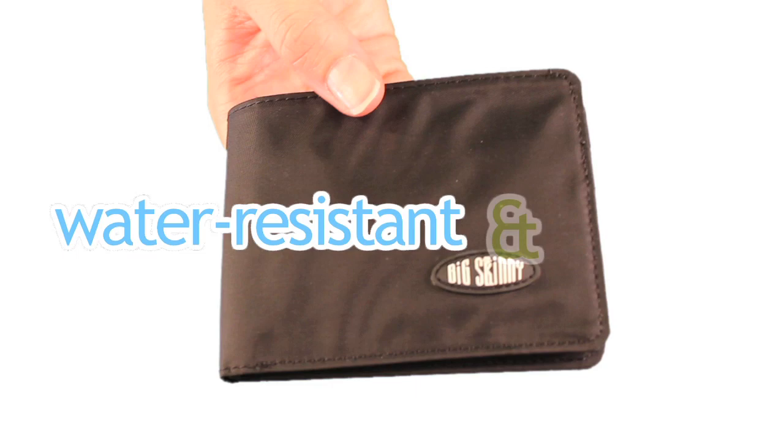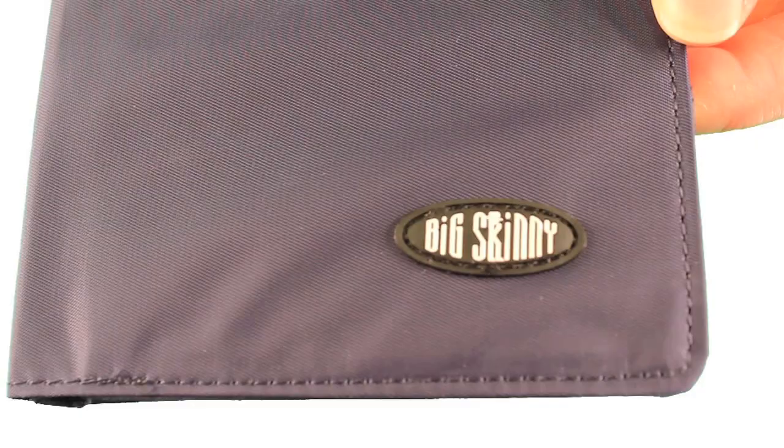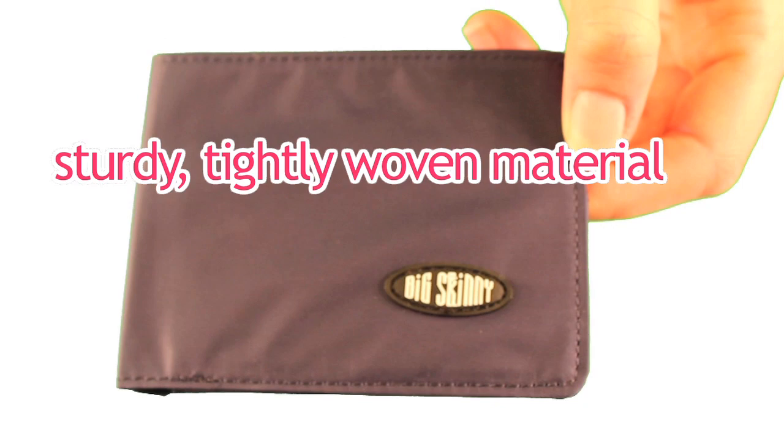Here are some nylon microfiber features. By using ultra-thin, lightweight nylon microfiber, Big Skinny will reduce your wallet size by fifty to seventy-five percent. That's significantly more comfortable to carry around in your pocket. Nylon microfiber is a very sturdy, tightly woven material that won't tear easily.